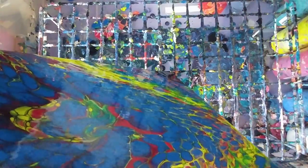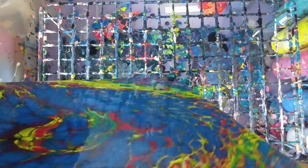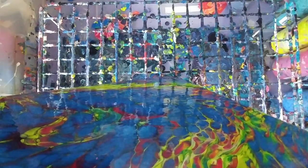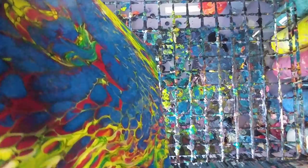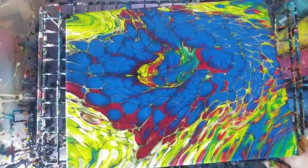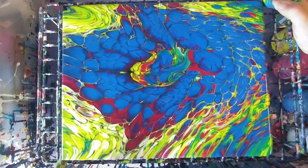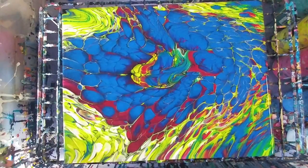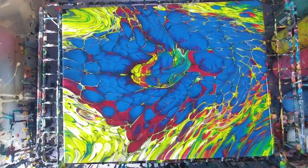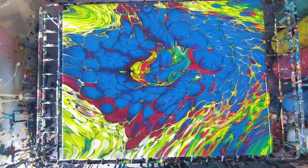You guys say I always post perfect videos — well, in my mind, maybe not so much. Let's see how this looks. Anyways, despite everything, I think this is pretty — the word I would use would start with a B... it's pretty cool. I really like it. I'll go in for the close-up in just a minute.